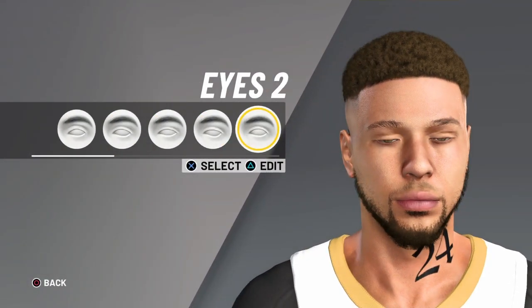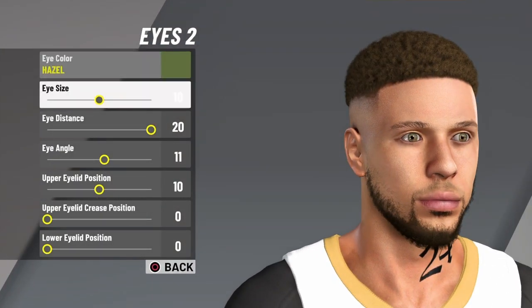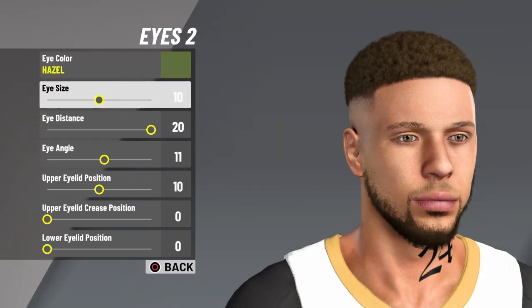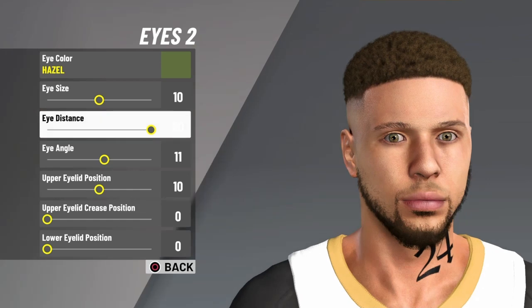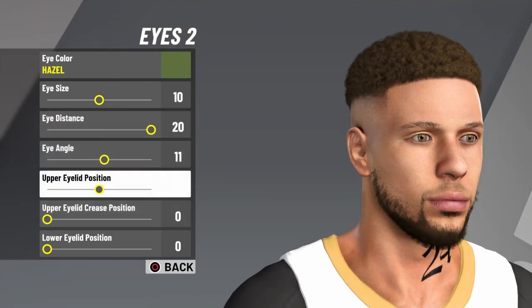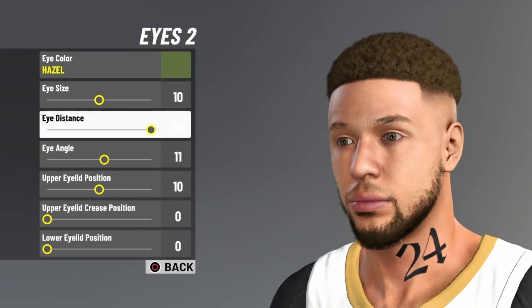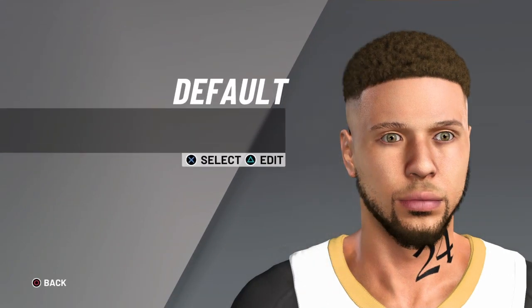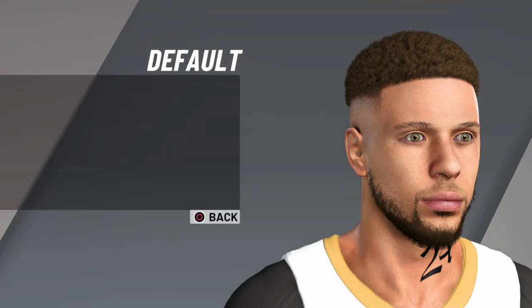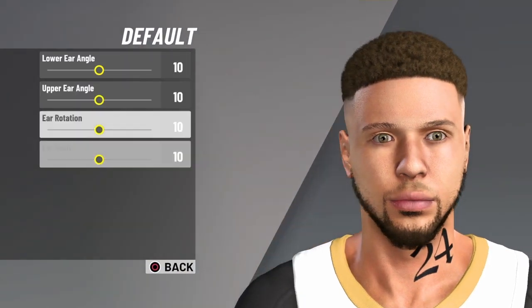For the eyes, go to eyes two. Eye color hazel, then ten for the eye size, twenty-four eye distance, eleven for eye angle. Just make sure you pause the video, copy it down, and you'll be looking like Curry — hopefully shooting like Curry too.